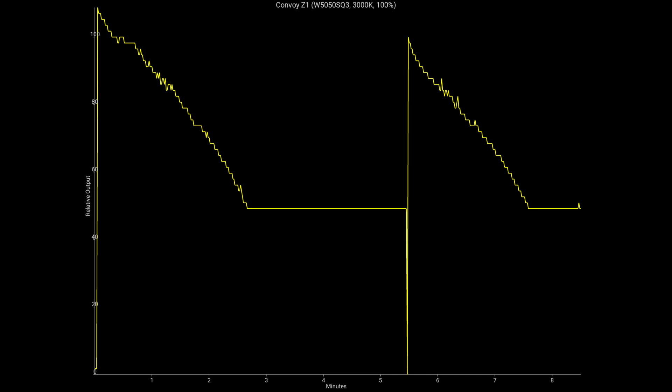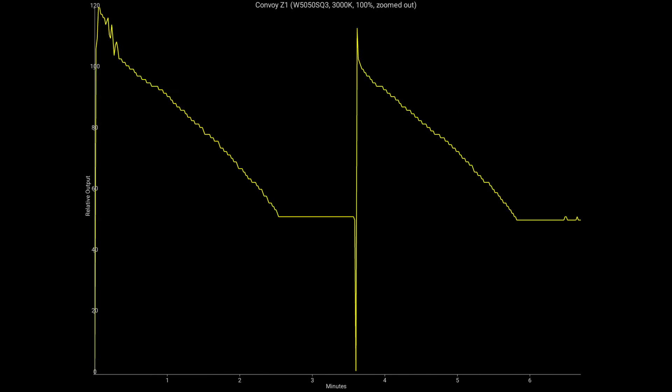By the two-and-a-half-minute mark, the light drops to about 50% output. I saw that with both of these lights — pretty much identical. I also ran a ceiling bounce test with the lights completely zoomed out, with the head retracted, thinking there might be better heat dissipation, but didn't see any difference. They both stepped down at the same point.